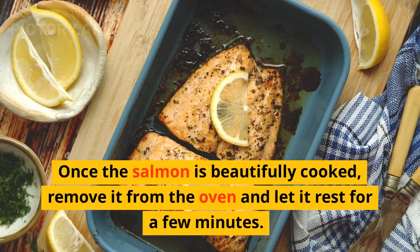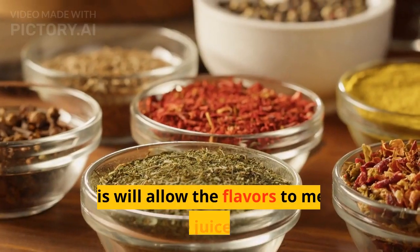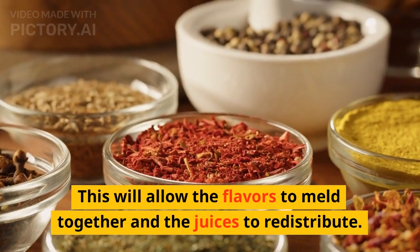Once the salmon is beautifully cooked, remove it from the oven and let it rest for a few minutes. This will allow the flavors to meld together and the juices to redistribute.